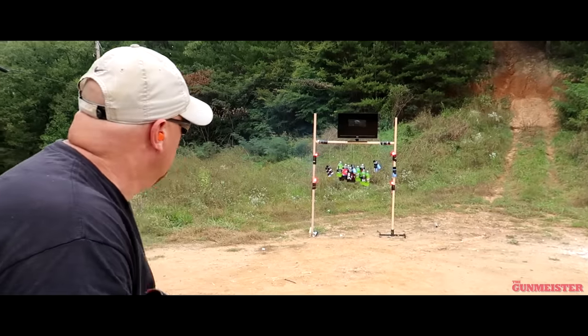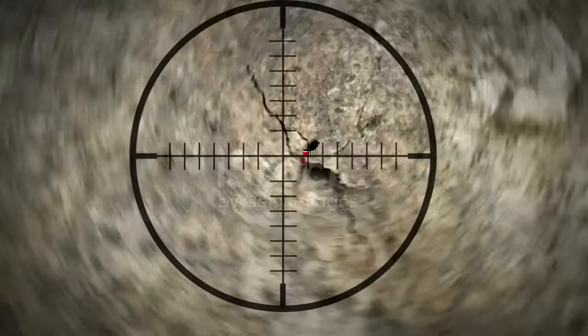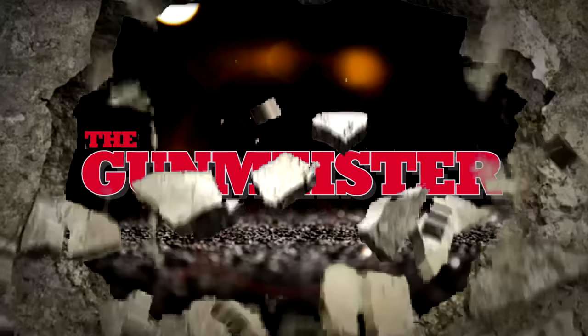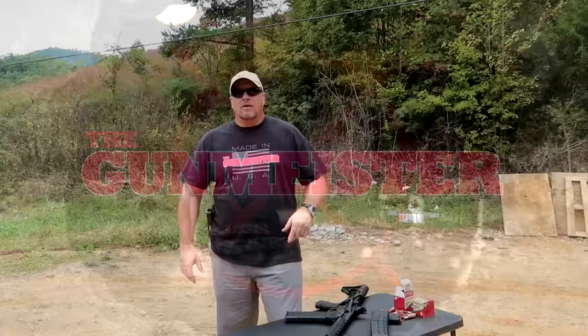All right, let's see what we can do. What's up, YouTube? Welcome to Gunmeister. One of the questions I get asked all the time is: what gun do I use for a home defense gun?